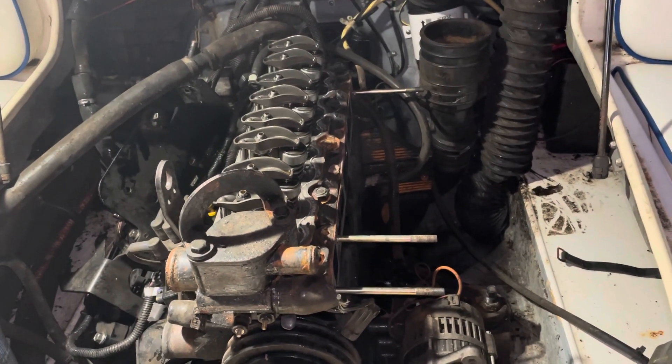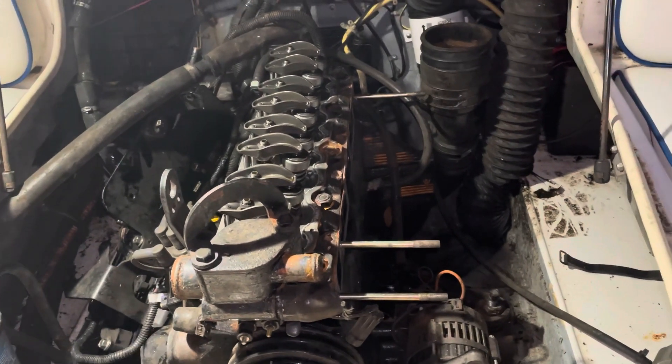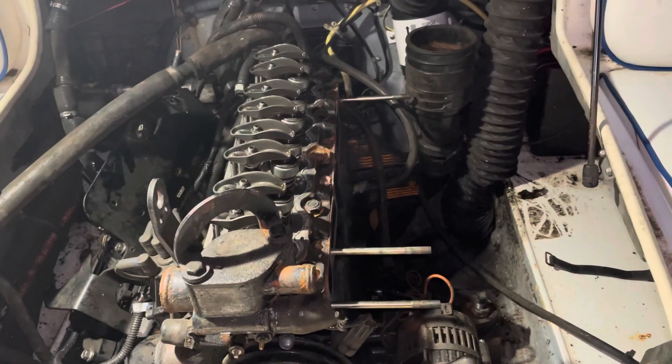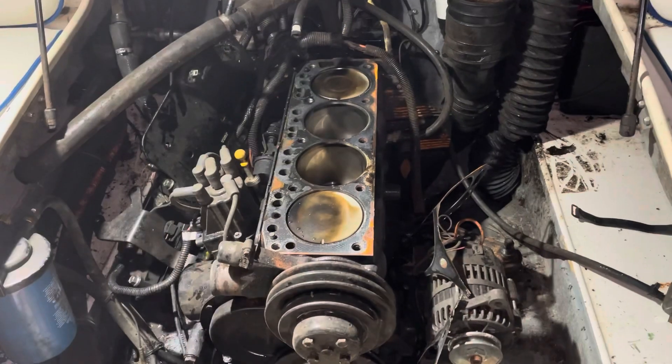Cylinders one, three, and four had great compression — nothing wrong with them, about 150 psi. Number two was down around 20 or 30 psi, if that much. I'm going to proceed to take this head off and show you the results.